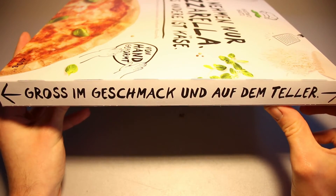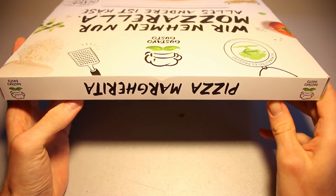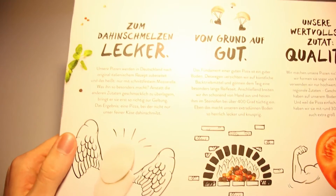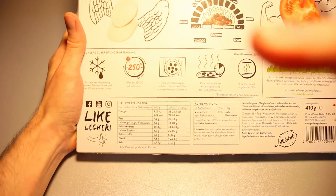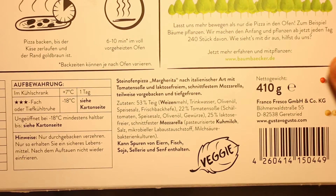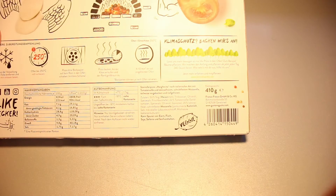So let's take a look around the box — 'big in taste and big on the plate.' This is certainly quite a bit bigger than the other pizzas we took a look at recently, even in the past. Let's take a look at the back of the package as well. Pause if you want to read any of that. Let's zoom in on the nutrition table, the storing suggestion, and the ingredients list. 410 grams of pizza net weight goodness.